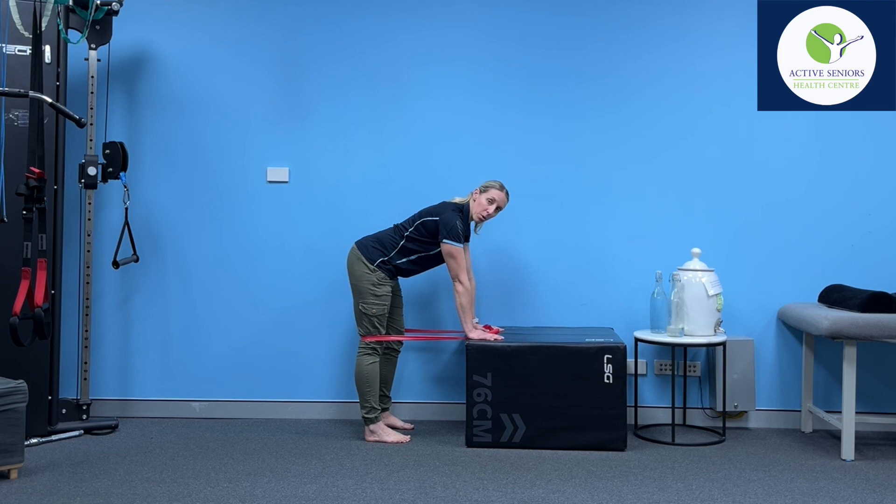It's really important with this exercise that you don't let the knee slingshot back to the starting position, and that you're pushing the knee until it's completely straight — unless you're getting any sharp pain, in which case make sure to stop.